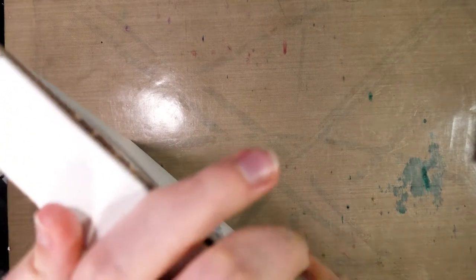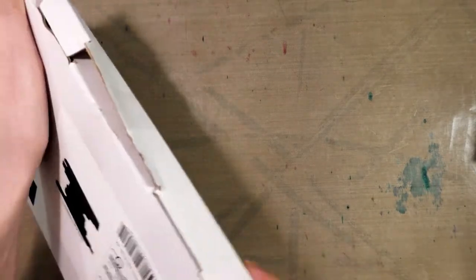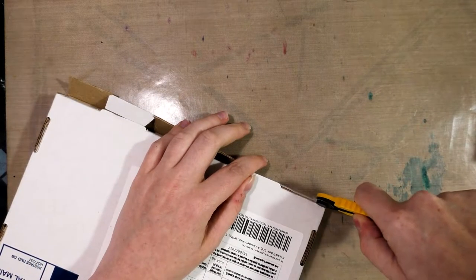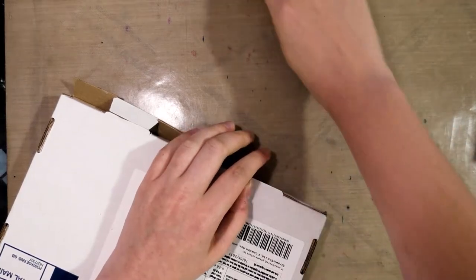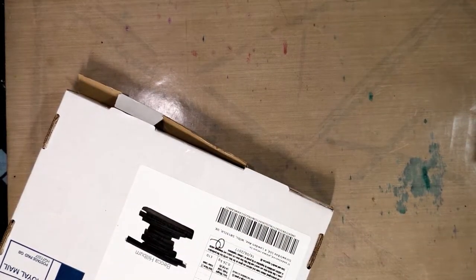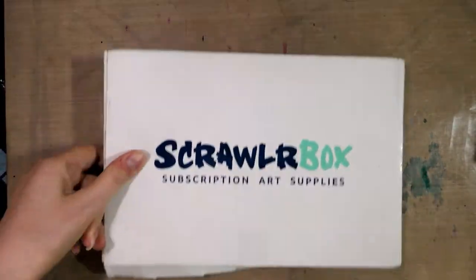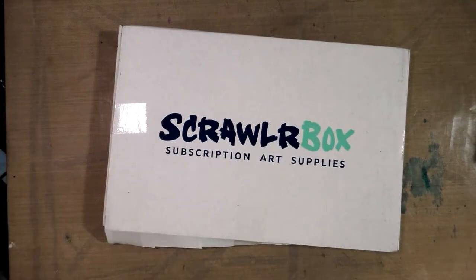I've been very careful not to prejudice myself with what is in this month's box — that does mean I had to keep my head under a rock sometimes. But I was so excited when Kabocha contacted me to see if I would be interested in checking out these boxes. The only thing she asked for in return was a nice Ink Drop Cafe plug, which I am more than happy to do as a member myself.